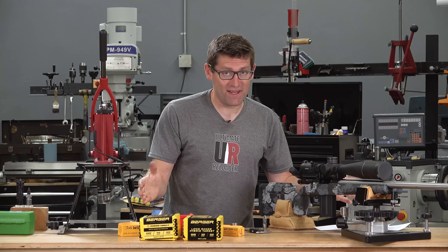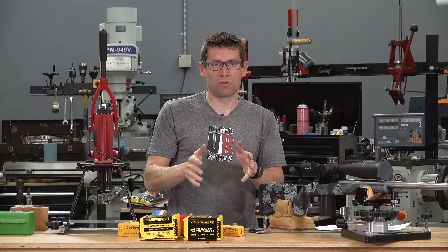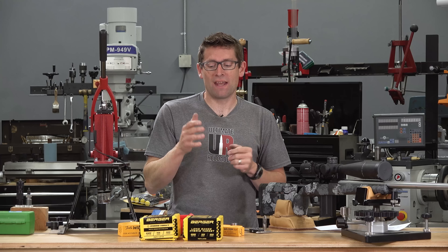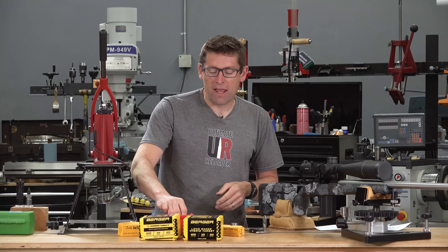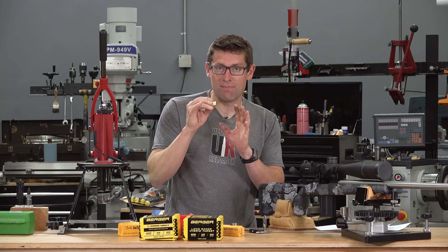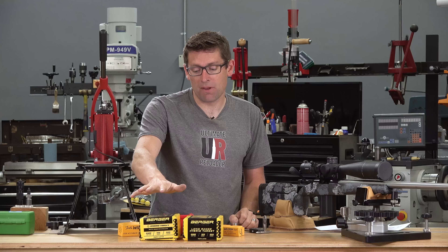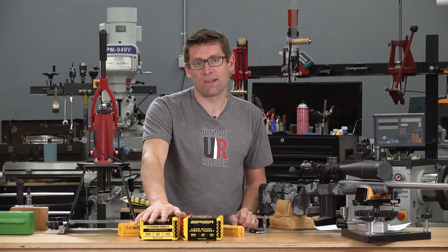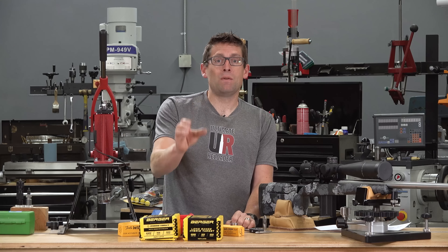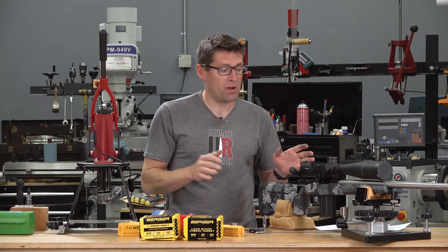This is an absolutely perfect set of components to evaluate this Wilson expanding mandrel die. We're dealing with 6 Dasher, which is an amazingly accurate and consistent cartridge — that's why I selected it for my PRS competition rifle. We've got Alpha Munitions 6 Dasher factory brass, made in the USA, top-shelf components. We've also got Berger 105 Hybrid Targets, a PRS favorite in cartridges like 6mm Creedmoor and 6 Dasher, plus the new Berger 109 Long Range Hybrid Target bullets, which shoot absolutely amazing.